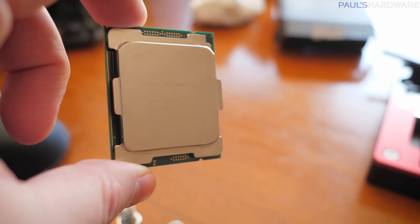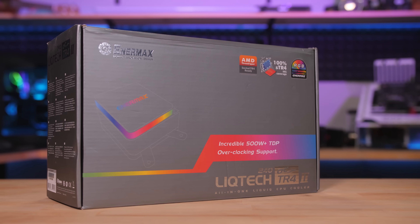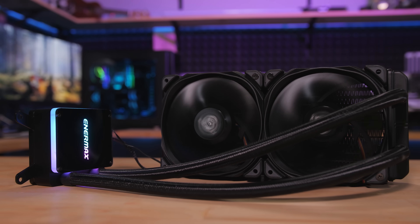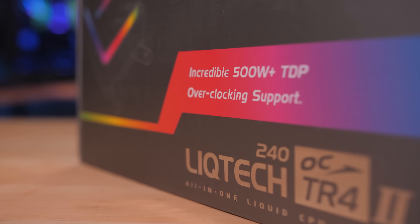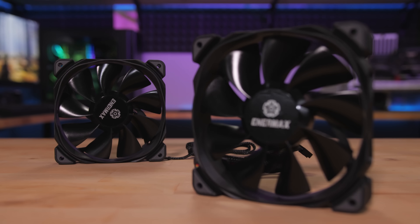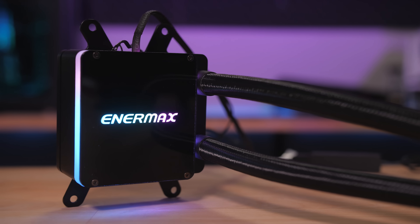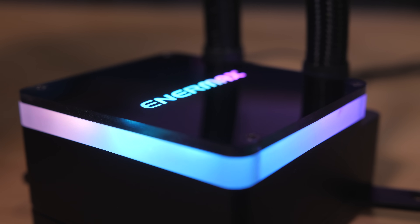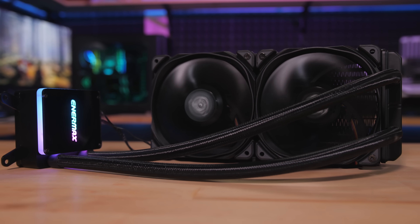The Enermax Liquitec TR42 all-in-one liquid CPU cooler has a massive contact plate made just for Threadripper and is rated for 500 watts of heat dissipation. High pressure PWM fans mount to rubber channels on the radiator to absorb vibration, and the sexy logo and edge lighting on the block is addressable for syncing with your motherboard. It comes with an RGB control box too, so click the sponsor link in the description for more.